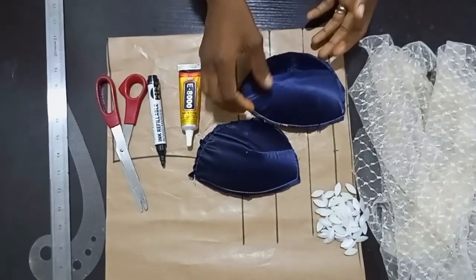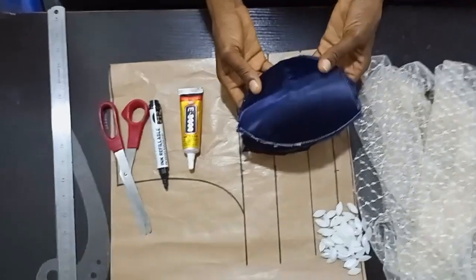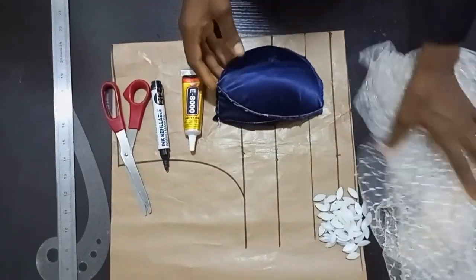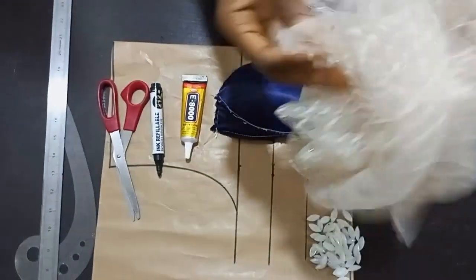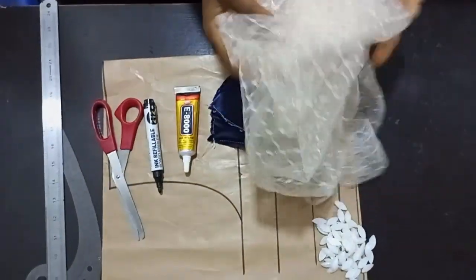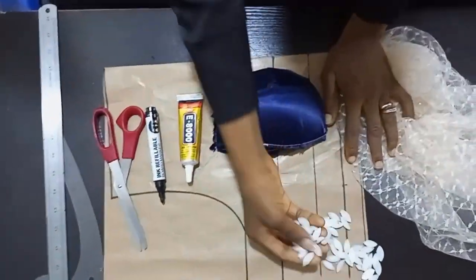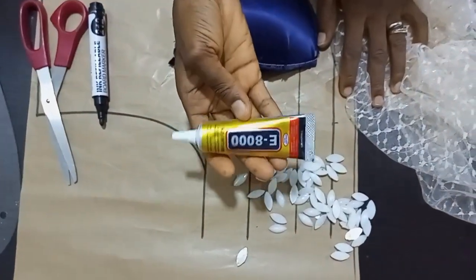So today's topic is based on how to make an illusion corset. I'll be using a vein net — you can use any fabric of your choice, you can use a thicker fabric or a transparent fabric, it depends on how you want it to be. This is the bead I'll be using to cover the corset, and this is the gum I'll be using.